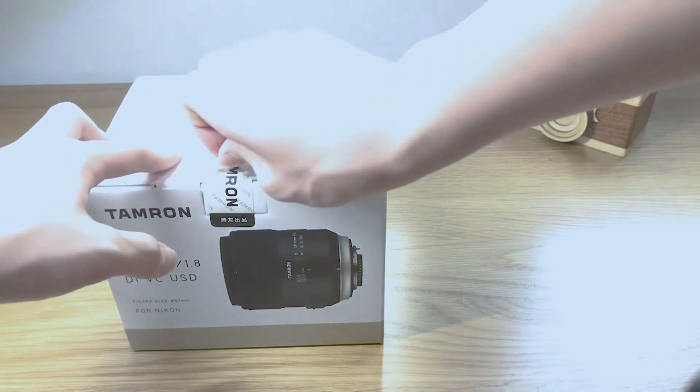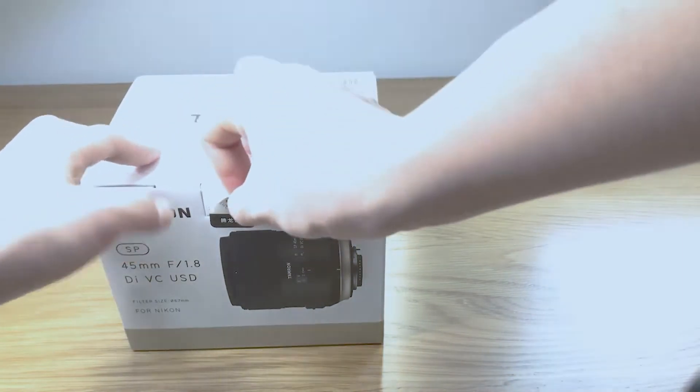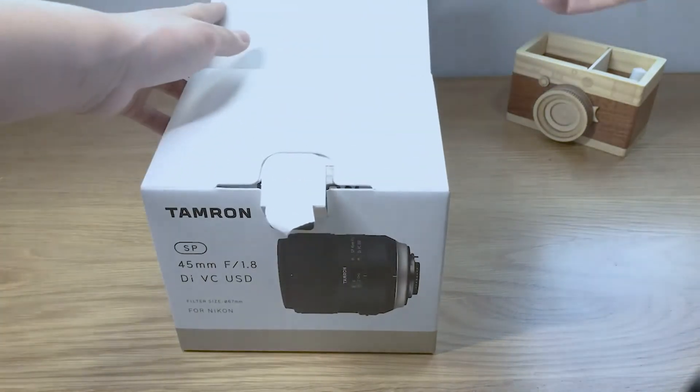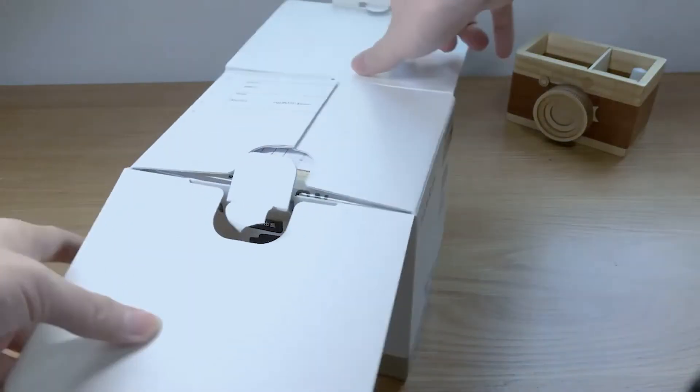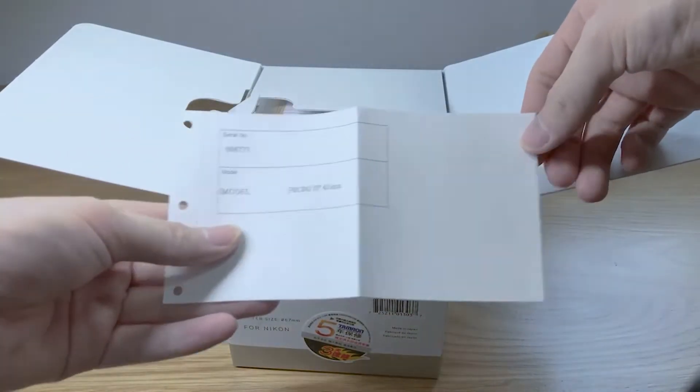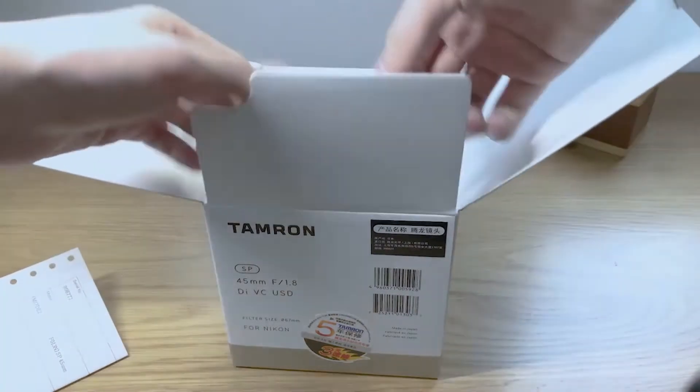Why buy this lens? The reason is simple — because I have no money. When the lens was just released a few days ago, the price was adjusted downward. For this price, its character is very outstanding.